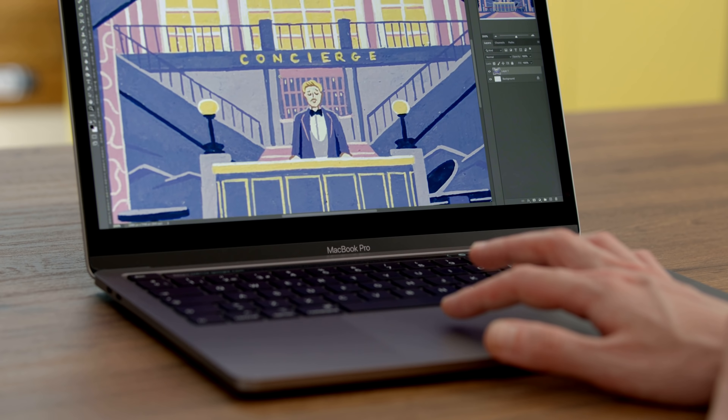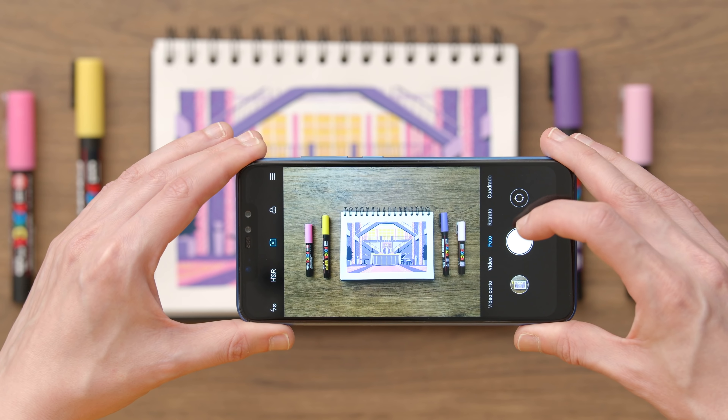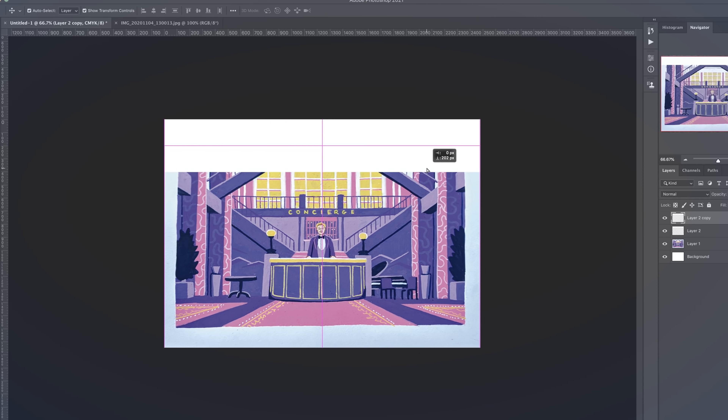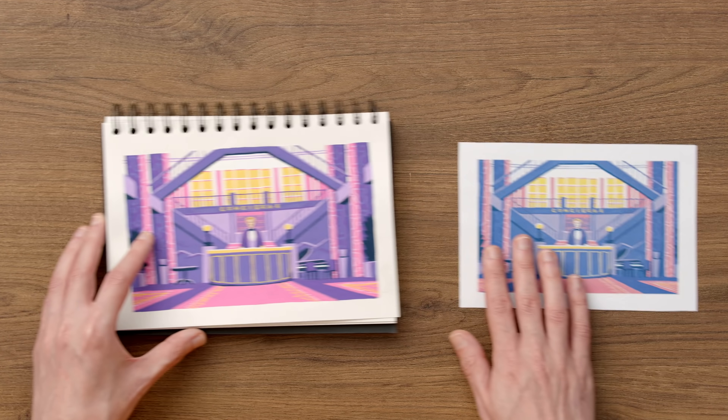After finishing the illustrations, I'll show you some options for creating a digital version. You will learn how to photograph your illustration and share it on social media using interesting hashtags, so you can take part in the artistic community. Finally, I'll show you some options for editing your illustrations in Adobe Photoshop and other digital printing options.